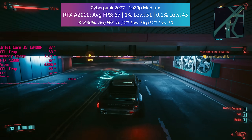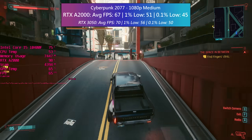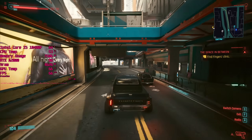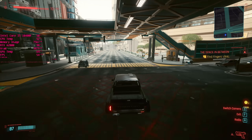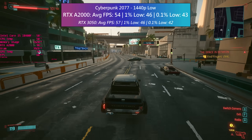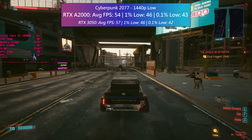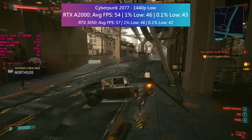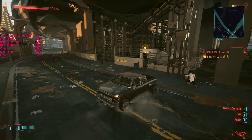Throughout this video I'll have the comparative 3050 results on screen as well, so that you can see how both cards did when tackling the same games. Things are pretty similar at 1080p. This continues as we move on to 1440p, with the A2000 offering up some decent results once again. Low is the best way to play at this resolution, and Cyberpunk is possibly the most intensive game tested today, so it's nice to see this workstation GPU holding up relatively well. There is of course the matter of the price difference, which we'll talk about a little later.